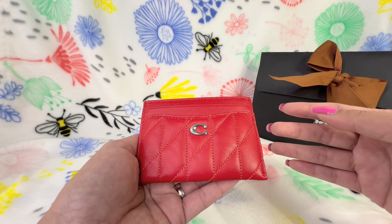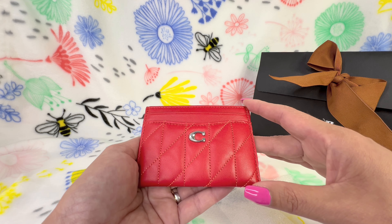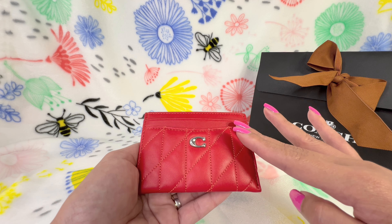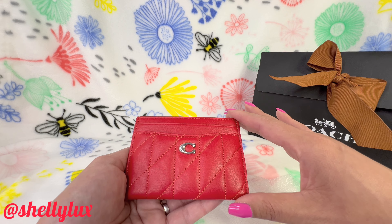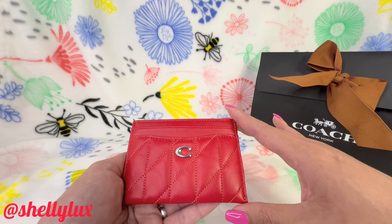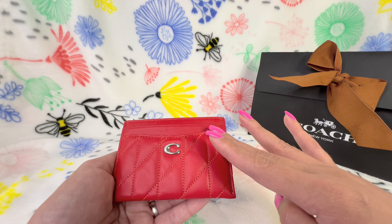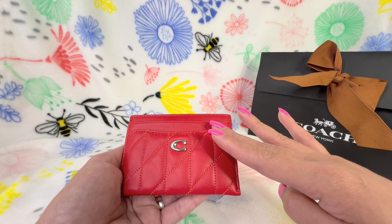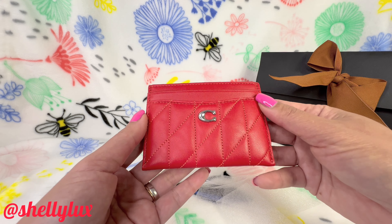With Coach, I've learned to wait for sales. After a few weeks, once a collection like Valentine's Day is over, items typically go on sale. I'm so glad I waited and was able to get this beauty — the color is absolutely stunning.